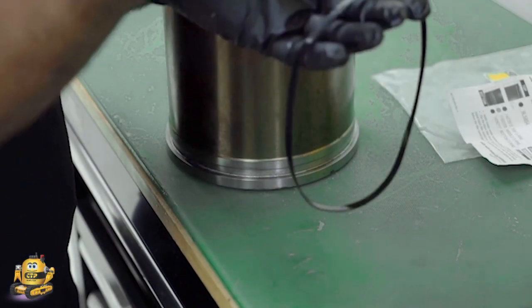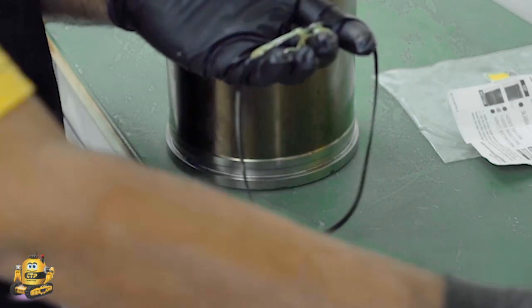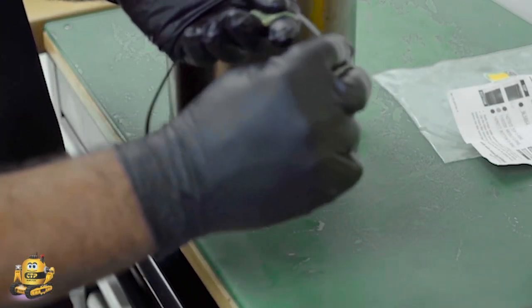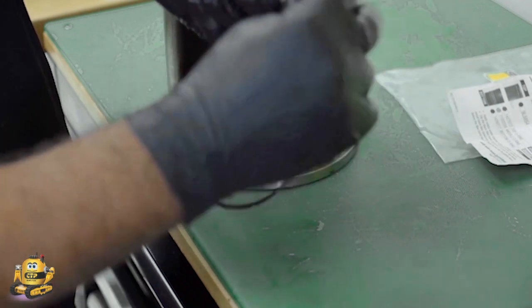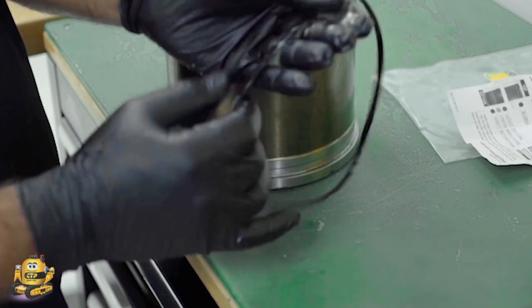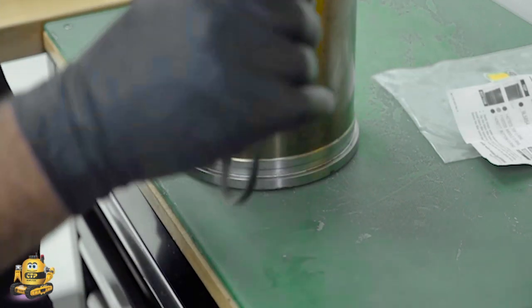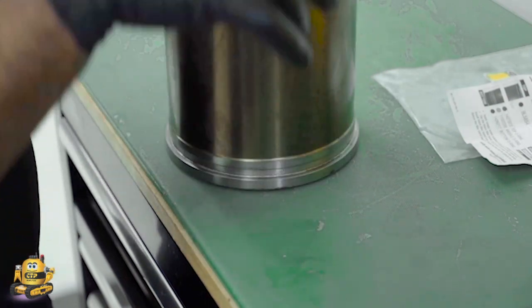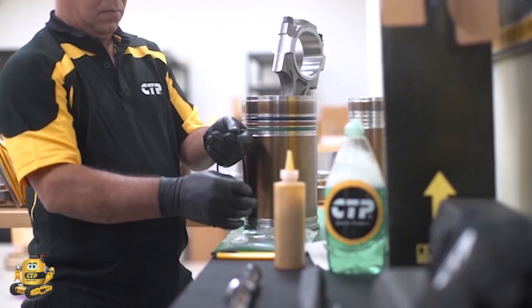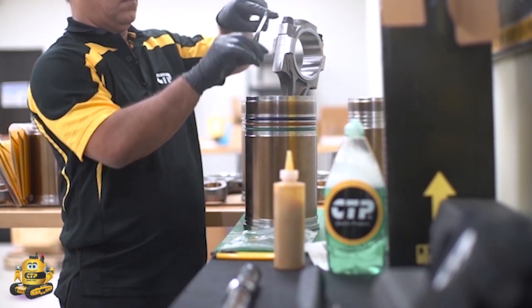The seal set also includes a band seal. This seal goes on a special wide groove just under the liner flange. The technician applies a generous amount of engine assembly lubricant to the band seal. The sealing bands swell and expand after coming into contact with the petroleum lubricant — this is purposely designed in order to form a tight seal on the block. Therefore, the lubricant should only be applied just prior to inserting the liner into the cylinder block.